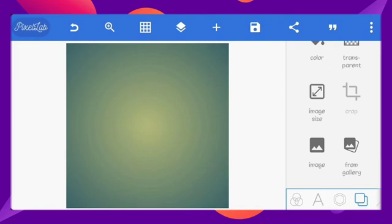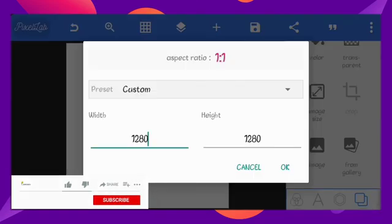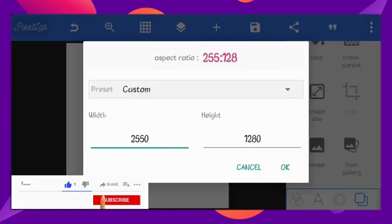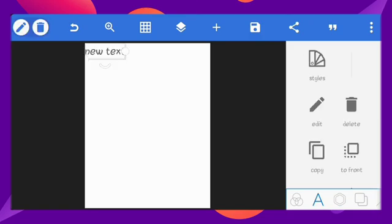So first, let's clear our background and change our image size to a poster size. Next,